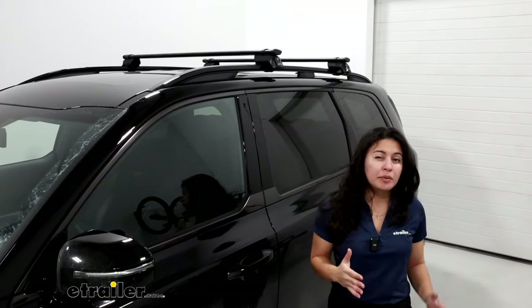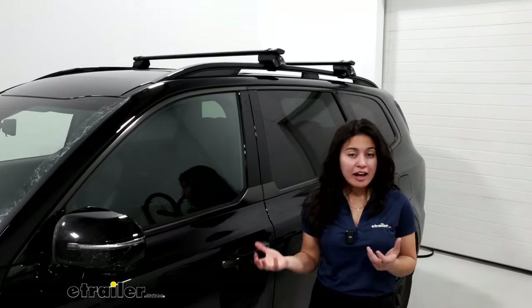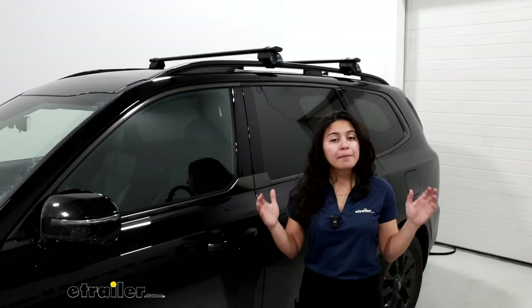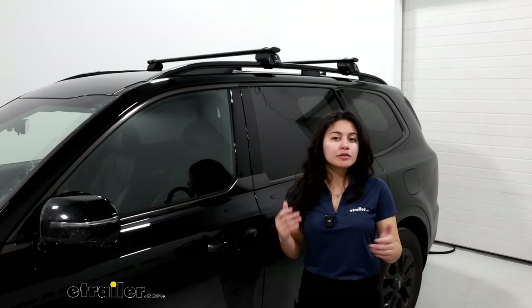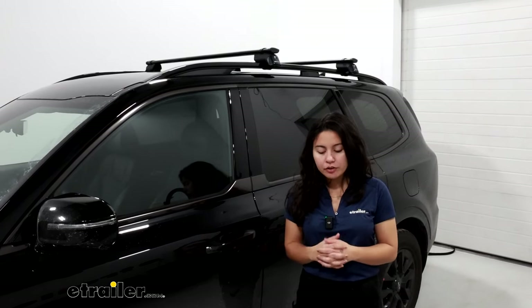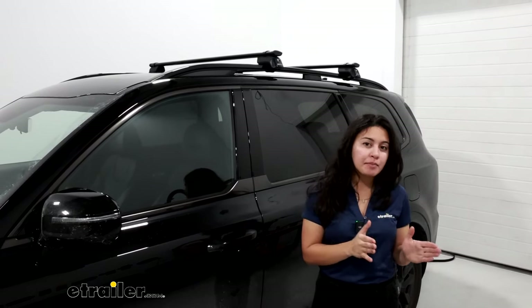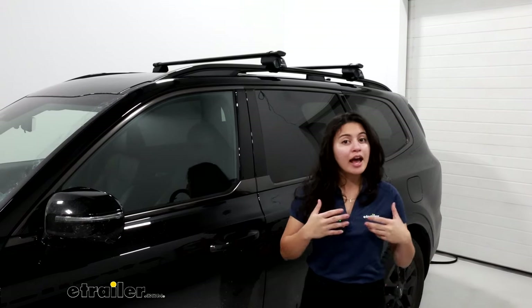The differences are going to be what type of crossbars you're going to have within the Yakima system. We talked about core bars, Jetstream bars, and bars of different lengths as well. Hopefully you'll be able to use that information looking through our product pages and descriptions, and that will help you find the best fit for your adventures.